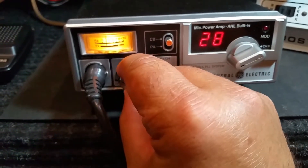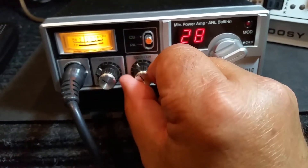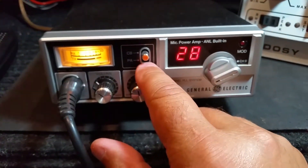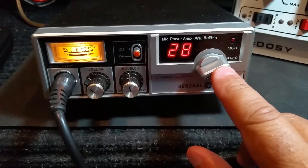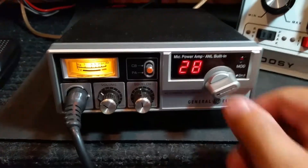It's got a volume control right here. You've got a squelch control. You've got your CBPA switch. Of course your channel selector. Then you have a modulation light that illuminates when you modulate there.